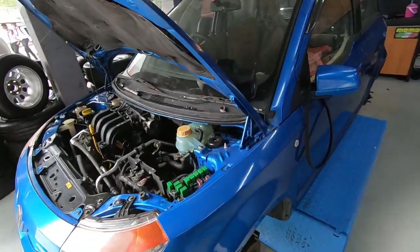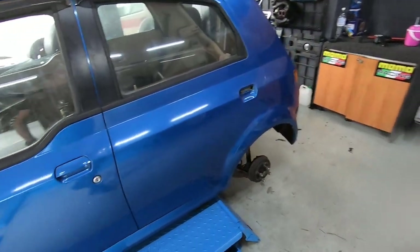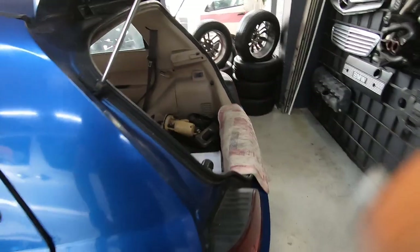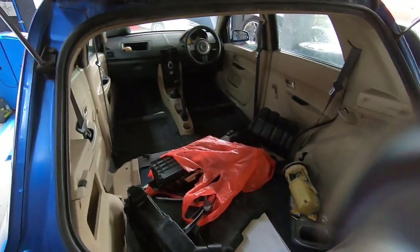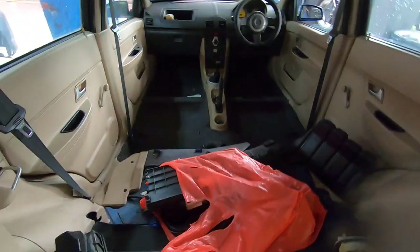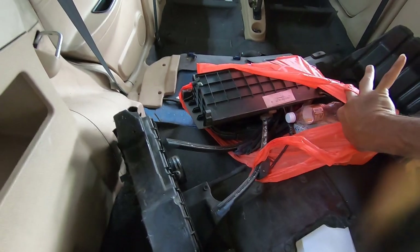Well done! We're going to change the timing belt. I'm getting new tires for the car. The rims are over on that side. As you can see, the interior has been stripped because we're going to wash the seats as well. And these are all the parts I got from my previous video.